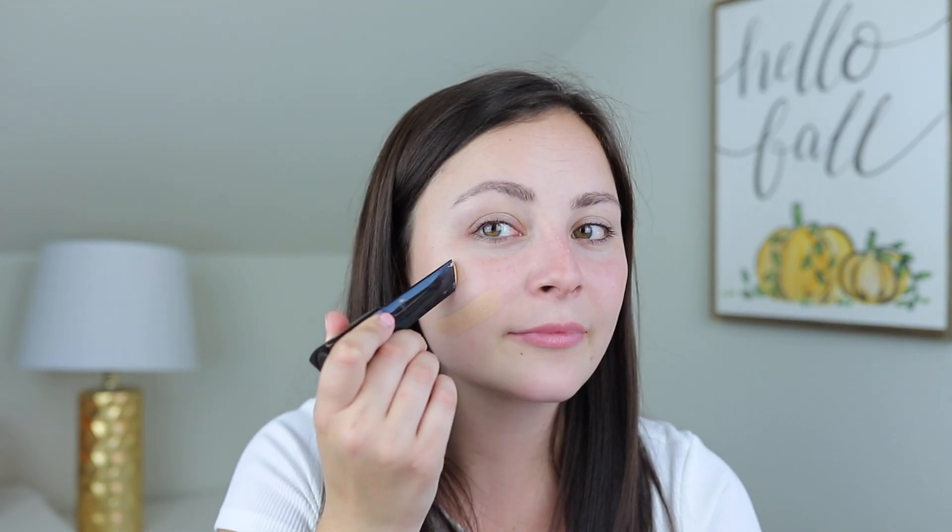If you're oily you'll want more of a matte foundation, and if you're more on the dry side you'll want more of a dewy, glowy foundation. What I'll do first is draw it on my face directly. This is as pale as I get - this is my fair shade. It's still a little bit too dark but it might work, so I kind of just draw it on my face in a couple of areas.